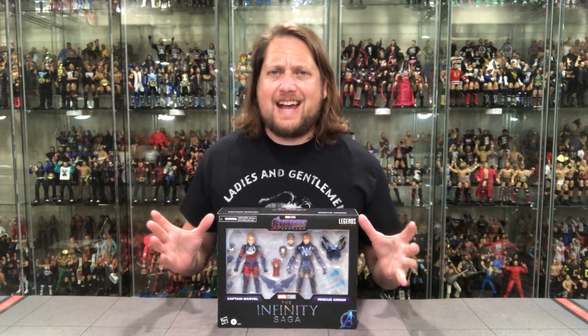Today on the channel from the Infinity Saga via Marvel Legends, we've got Captain Marvel, we've got Rescue, we've got a lot of fun.